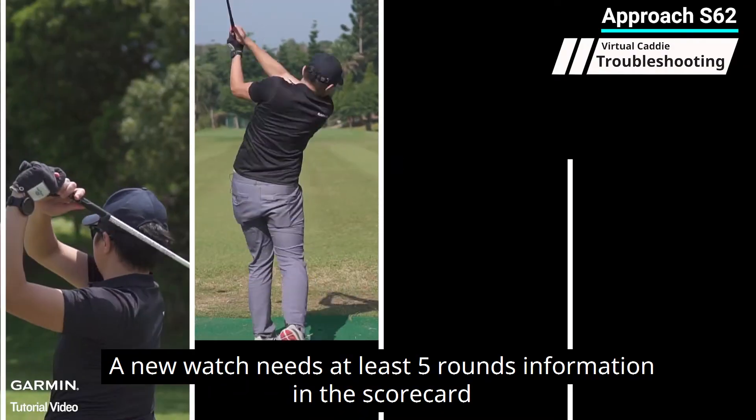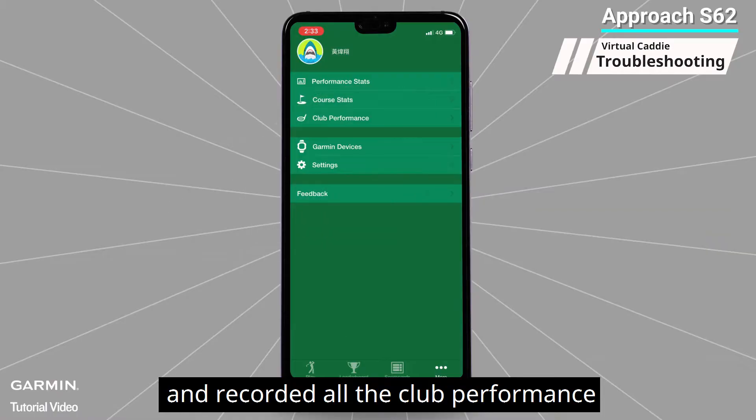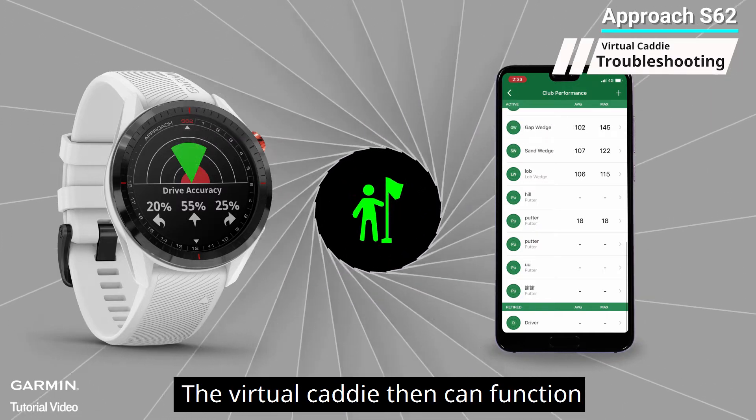Three: the scorecard has less than five rounds of information. A new watch needs at least five rounds of information in the scorecard to do club recommendations. If you have used a Garmin watch before and recorded all your club performance in the scorecard and saved the data in your Garmin Golf app, after syncing your watch and phone, your club performance will be imported into the watch automatically and the virtual caddy can then function.